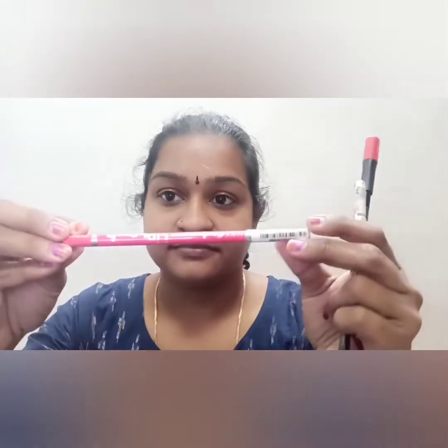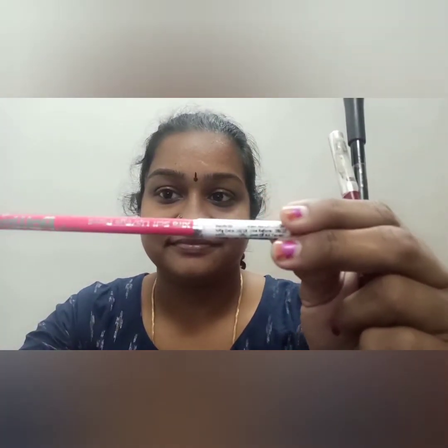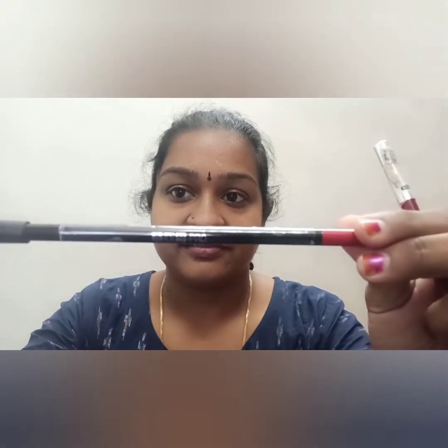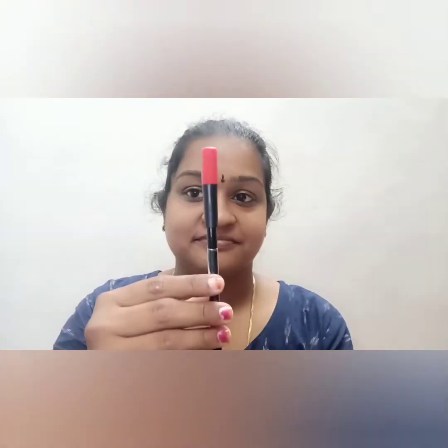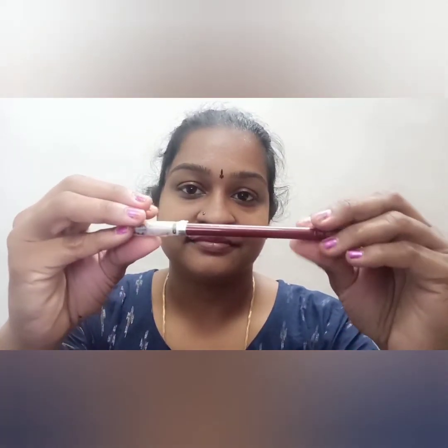Lip care is more important. Let's see how the color is going to match the skin. All these are lip pencils. This is a purple-pink shade lip pencil from Purple.com. This is an ADS Pro lip pencil. These are 3 lip pencils in total.